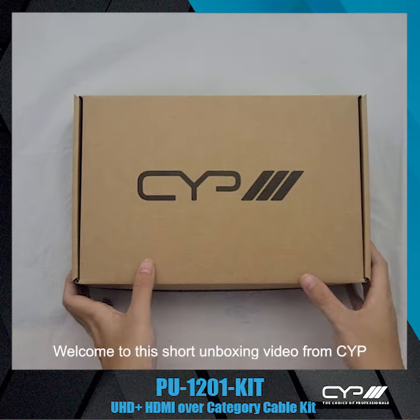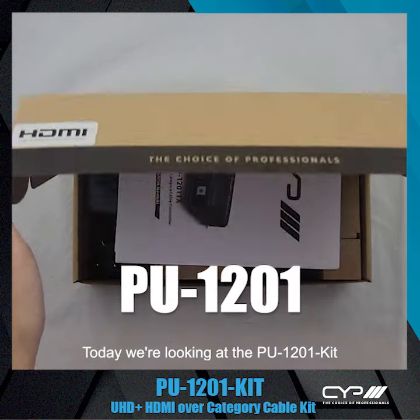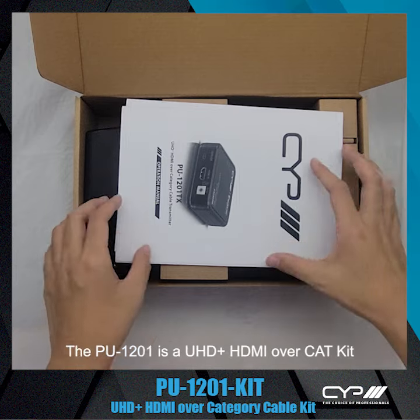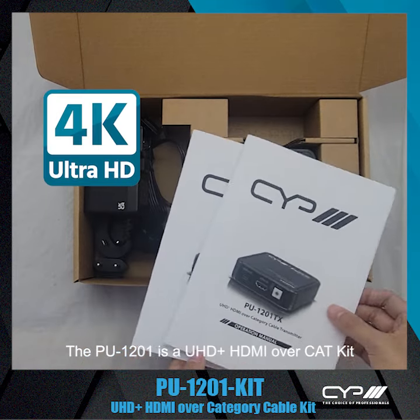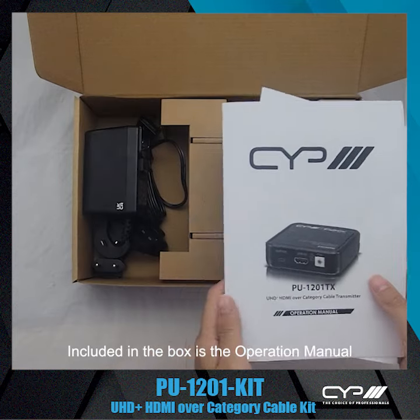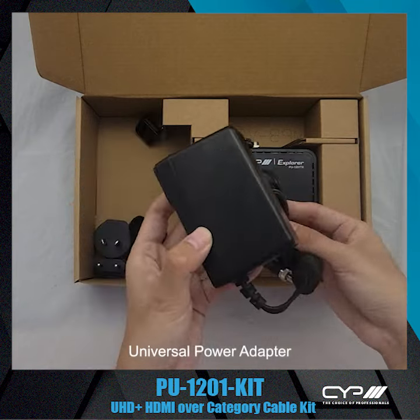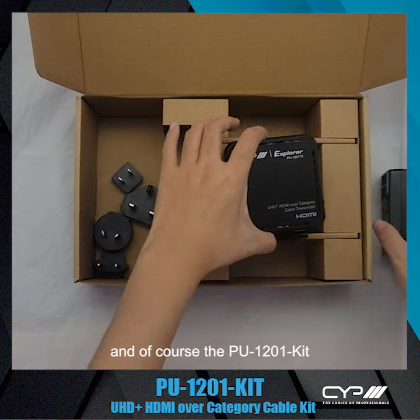Welcome to this short unboxing video from CYP. Today we're looking at the PU-1201 kit. The PU-1201 is a UHD+, HDMI over CAT kit. Included in the box is the operation manual, universal power adapter, and of course the PU-1201 kit.